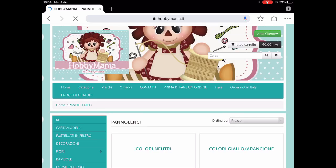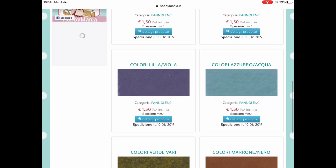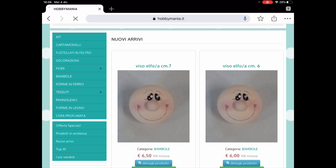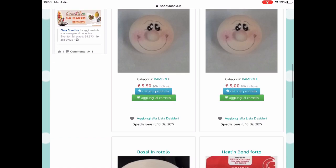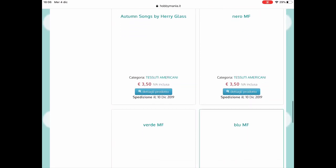Andiamo a vedere il pannolenci: cosa troviamo? Colori neutri, colori giallo-arancione. Questo è tipo un tortora chiaro, e qui ci sono tutte le cartelle dei vari colori in pannolenci, sempre utili. Andiamo a vedere qualche altra cosa. Vediamo adesso le offerte speciali, nuovi arrivi, sempre le faccine. Scorriamo, altre stoffe, e tessuti americani.